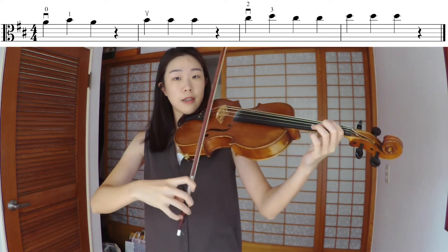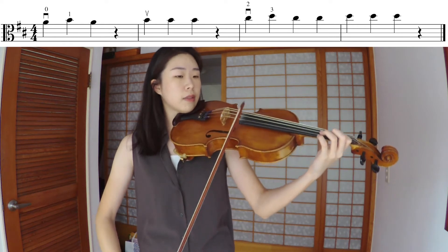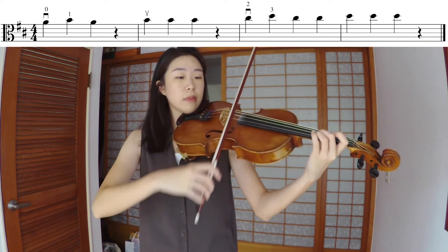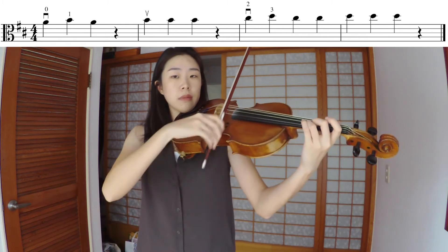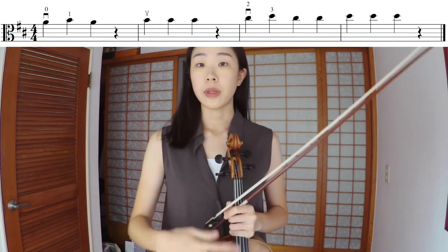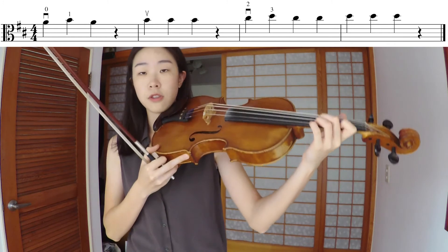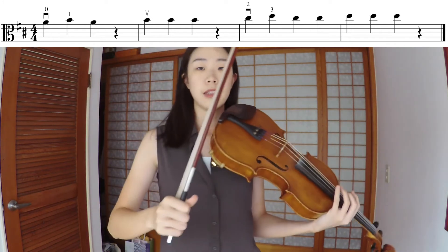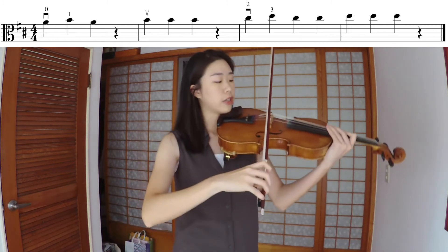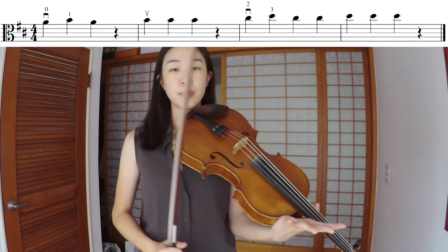One more time: four, three, two, one — pull the string. Now I'm setting the metronome to quarter note equals 60. I'm going to play through it twice. First time I'm going to focus on my left hand, making sure everything is in tune and your hand feels in control. The second time, focus on your right arm, find the sound quality that you like, and make sure your bow stays parallel to the bridge as you play. You can play along with me or observe what I'm doing.